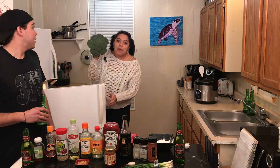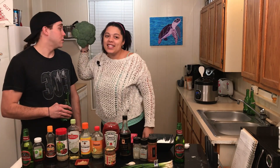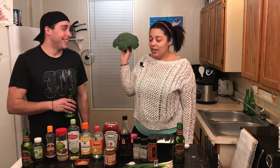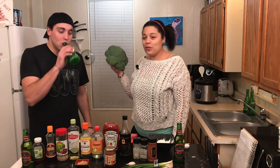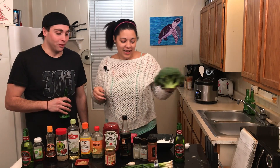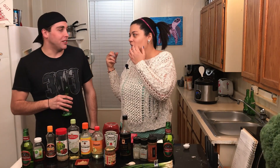Look at this giant crown of broccoli. Look how big it is — is this safe? Is this because the USDA isn't working anymore? How many tumors am I gonna have after eating this? I don't know, but it's great. Goodbye to world hunger — everybody eats broccoli! You don't like broccoli? I eat it because I'm an adult and I feel like I need to.